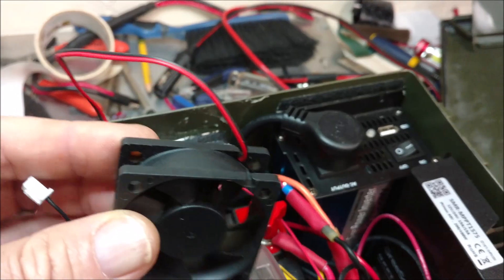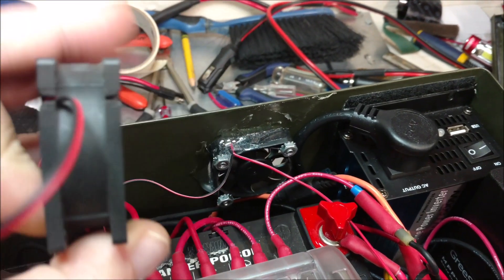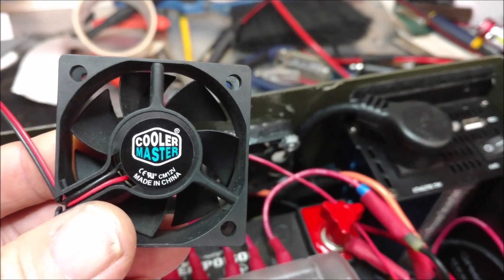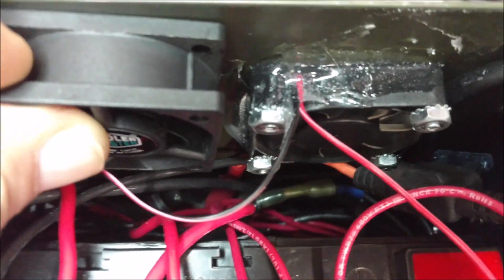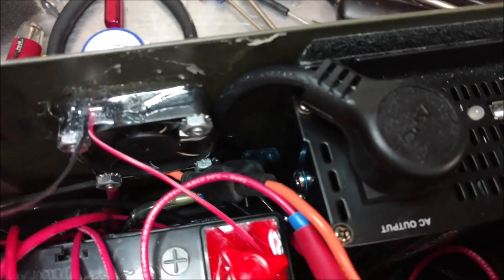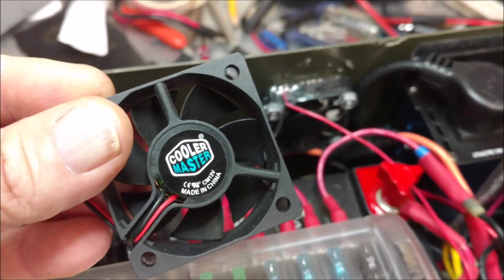These weren't even shipped with Amazon Prime and they still came in really fast. Here they are — 50 millimeter by 50 millimeter by 20 millimeter with a higher CFM, made in China. I had to drill out those mounting holes to work with these 10-24 bolts. As you can see, it's quite a bit thicker, and the wires are actually longer too — I like that.